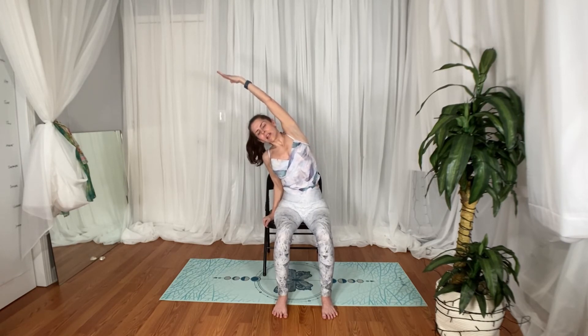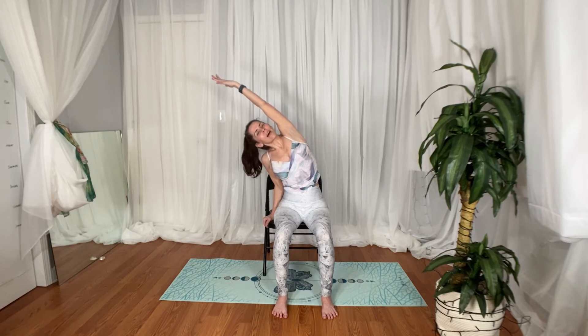With every inhale, you're still lengthening your spine, and then with every exhale, going a little bit deeper into that side stretch.